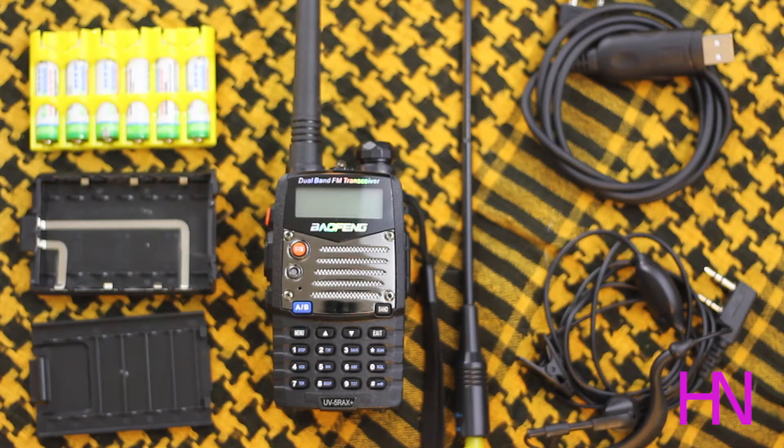This is part 3 of my Baofeng series videos covering the UV5RA, also referred to as the UV5RAX+. A little note about Baofengs: regardless of which UV5 model you purchase, they're all pretty much the same hardware-wise. They have some different firmware, but the firmware doesn't change things tremendously, and it's not flashable — so I wouldn't worry about getting the latest and greatest at all times.